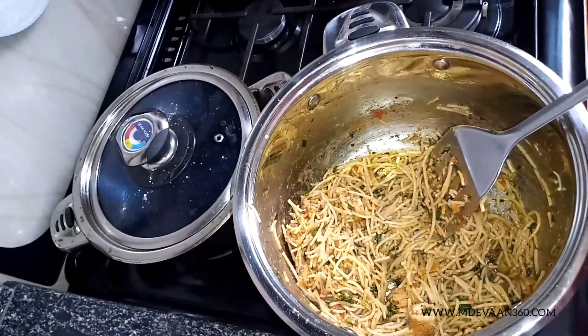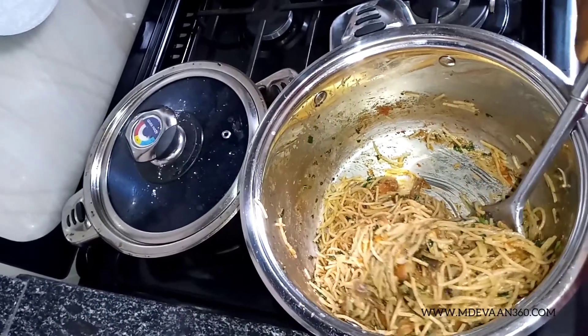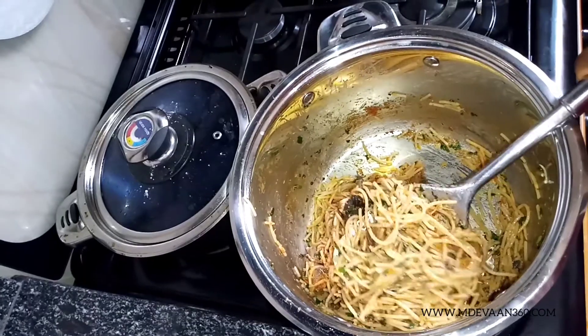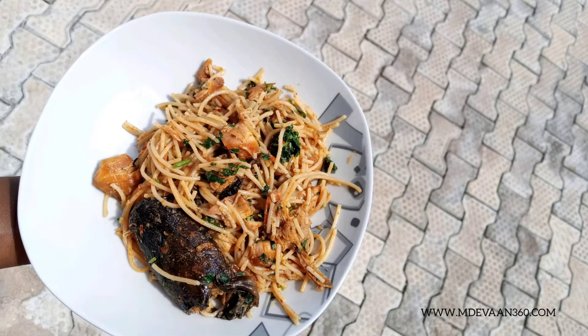Thank you so much for watching. Our pasta is done — it's beautiful, it's delicious, and it has a kick because of the pepper soup and the pepper chicken. Please hit the subscribe button and share this video with your friends. I love it. Thank you so much for watching.